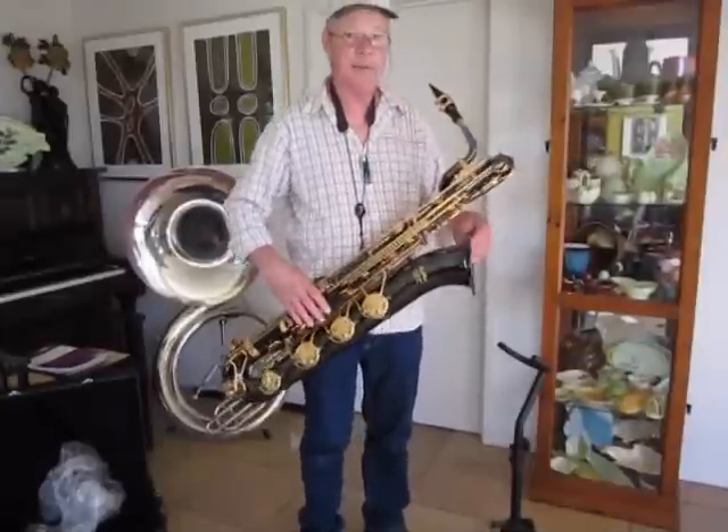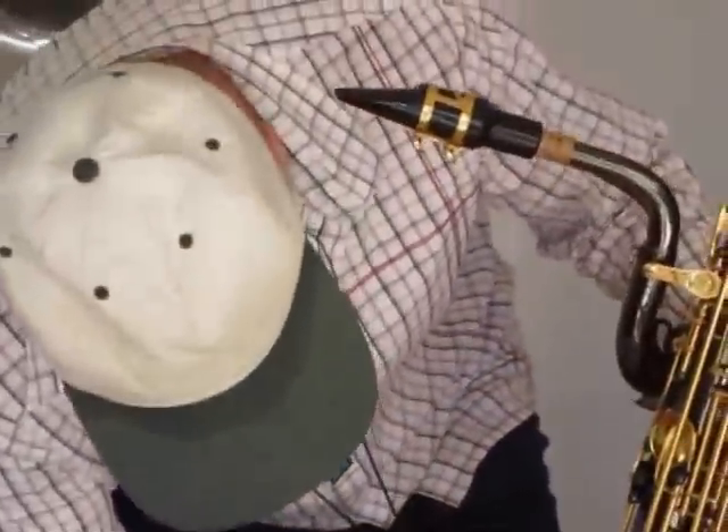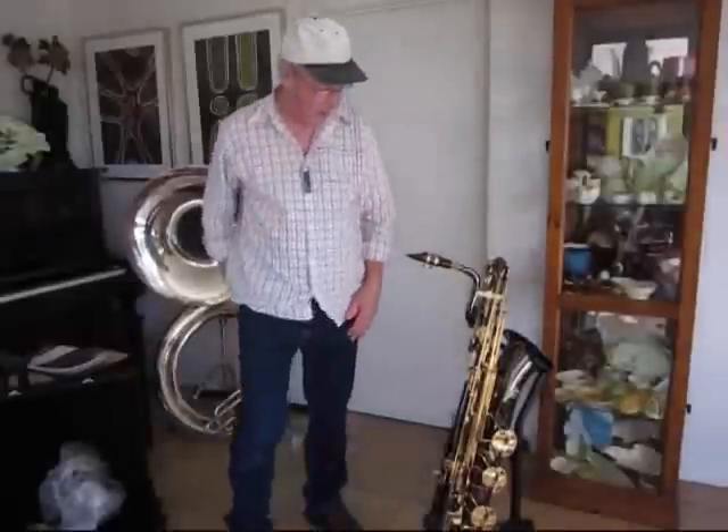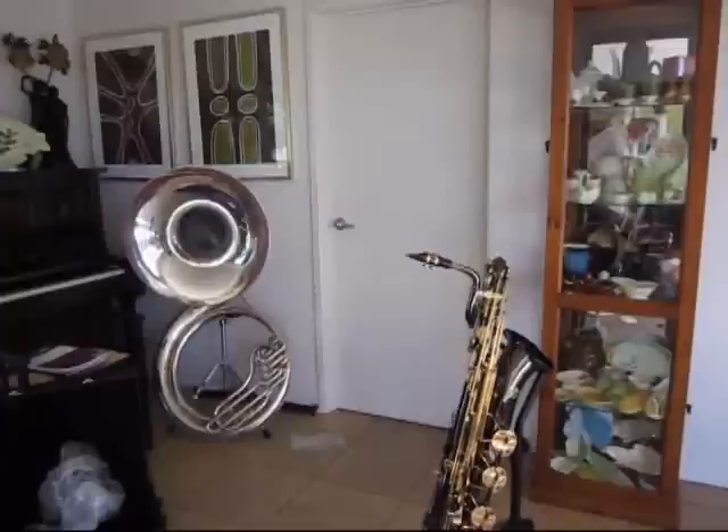That's enough for me. I'm going to put it down now. Wow, what an amazing apparatus.